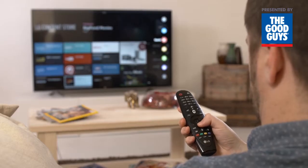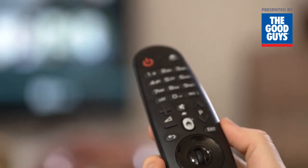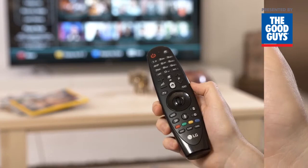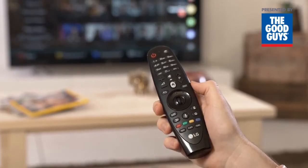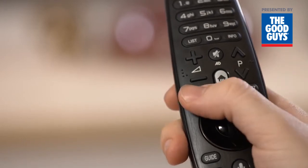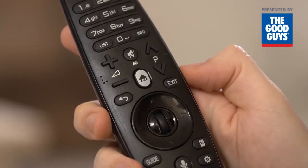If you'd prefer to use good old-fashioned buttons, don't feel left out — the Magic Remote has plenty. The home button takes you to the Smart TV launcher bar and all of its offerings. On 3D model TVs, the 3D button immediately toggles 3D mode. There's also the Settings button to make fast adjustments to audio, video and more. The Back button takes you back to the previous screen or step, and the Exit button takes you out of your current activity.